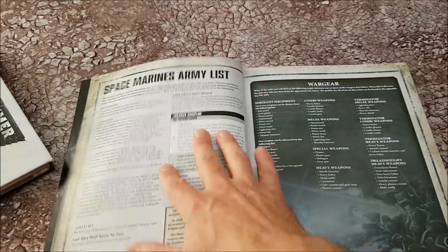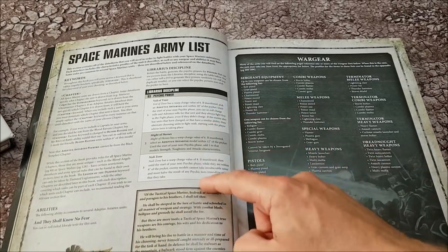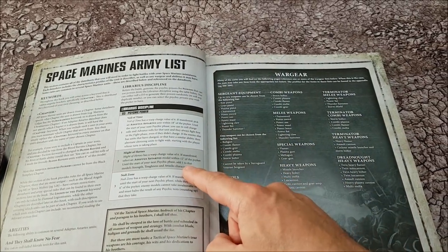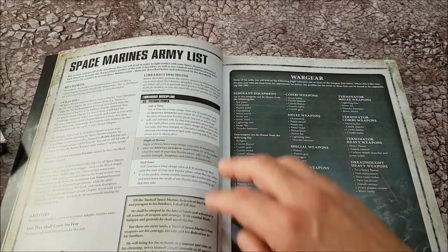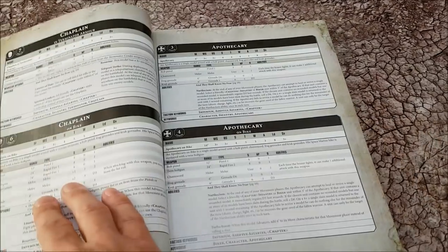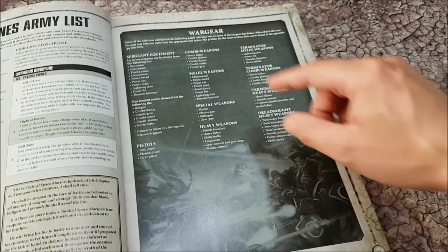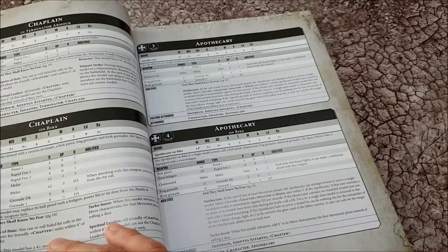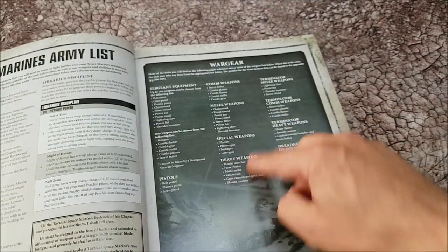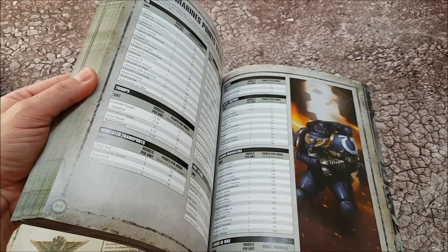Going back to the very start of the book, these are the Space Marine rules — with And They Shall Know No Fear, they can re-roll morale tests. Here are their three librarian disciplines which you can pick or roll for, and they know Smite as well, so they know four in total. Here's all the wargear options, because in the book it might say the Apothecary or the Captain can take items from the Sergeant list, the melee weapons list, or the special weapons list. So you go from the data sheet entry to the wargear list to see what they can take, then flip to the back of the book to see what that weapon does and what its points cost is.